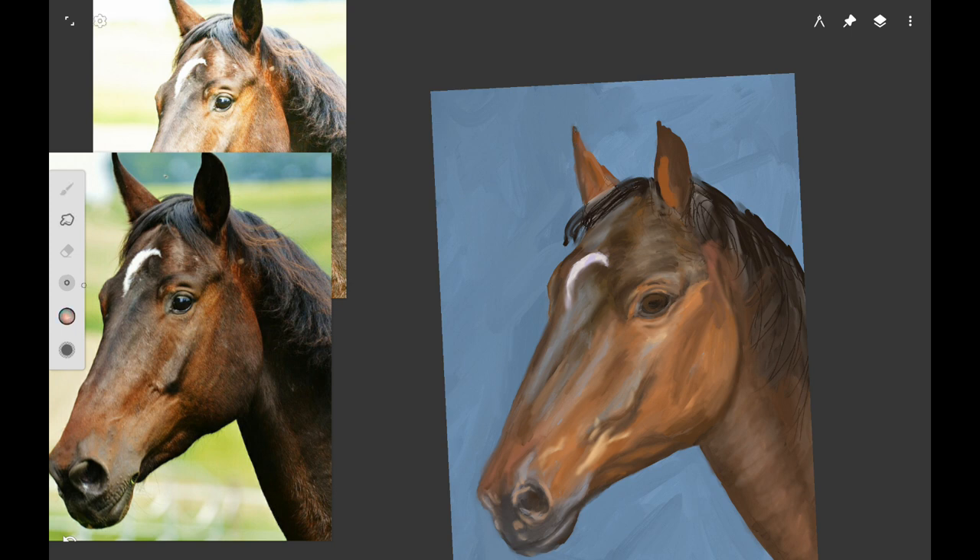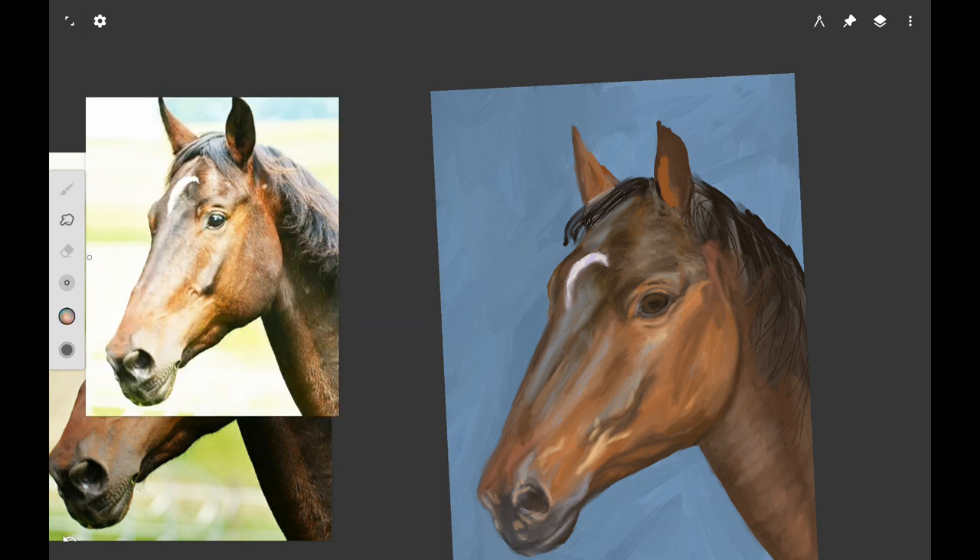Here I'm working on refining his ears. I'm adding a little bit of dark on the edges and then a little bit of highlight on top of the ears where it's catching the light. He's got dark brown, almost blackish hair inside his ears and the ears are fuzzy inside, so you want to give that smudgy fuzzy look in his ears.